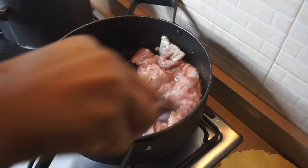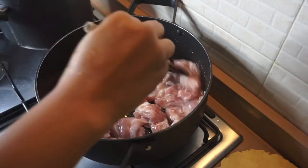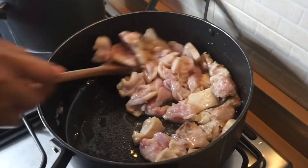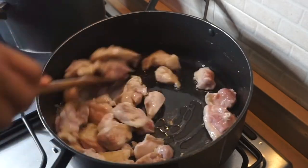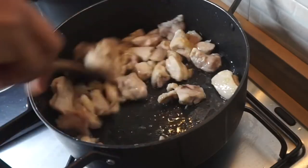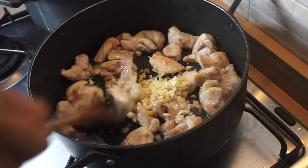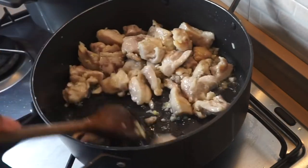Cook until they develop that golden color — I'm going to be showing you the consistency. Make sure you stir the chicken always as they are cooking. Please do not forget your chicken over the heat. After five minutes, the chicken has come to the right consistency, as you can see.